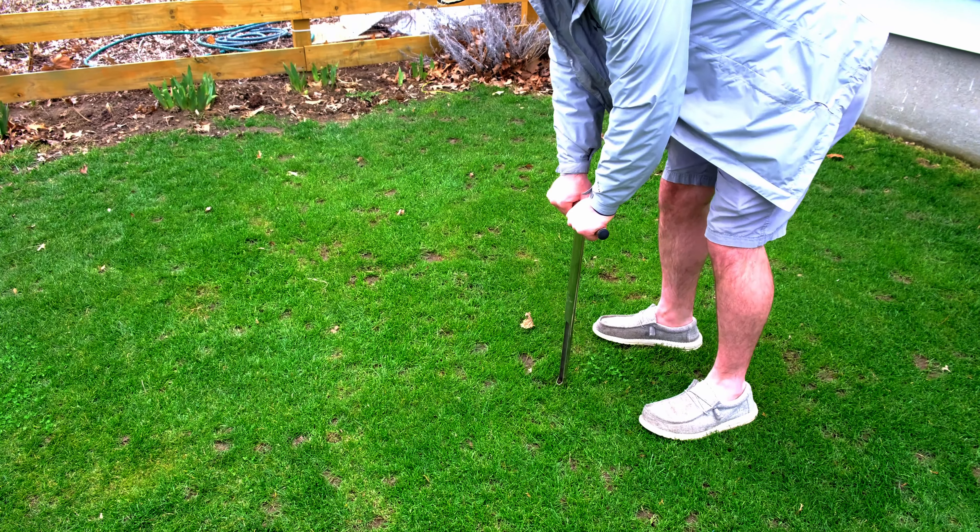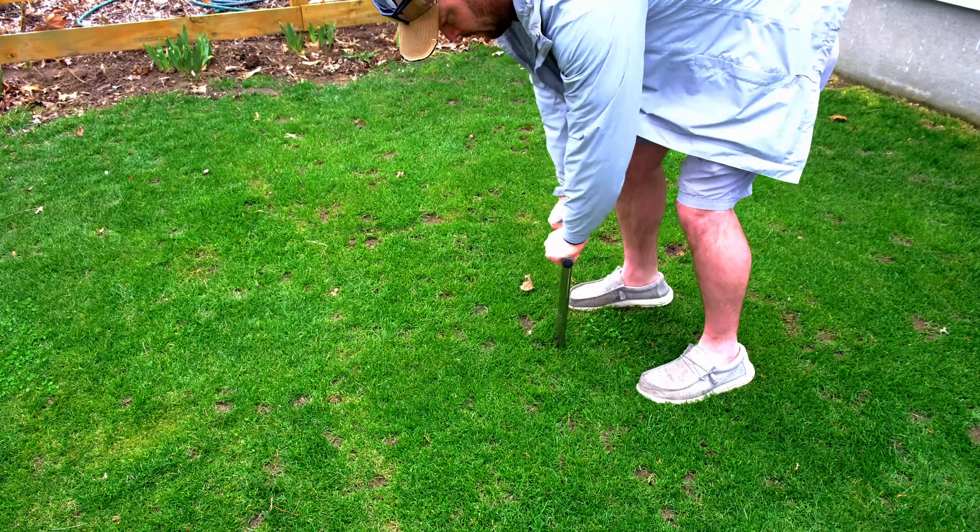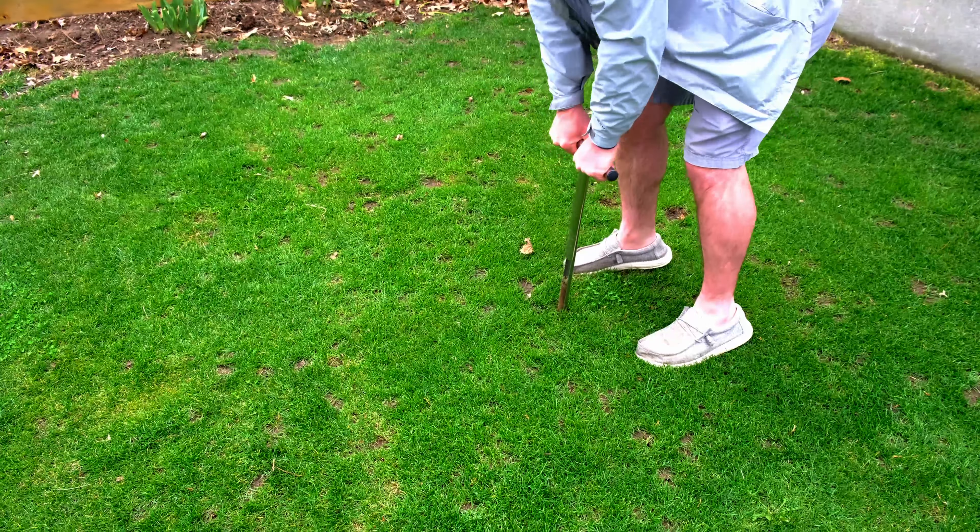Conventional wisdom might have you believe that you want to get a bag of fertilizer on the lawn as soon as it starts to green up. However, that is not the case. The first thing you're going to do is get a soil test. It's not a flashy thing to do, but it will help you save time and identify problems in your lawn that can save you money and headaches down the line.